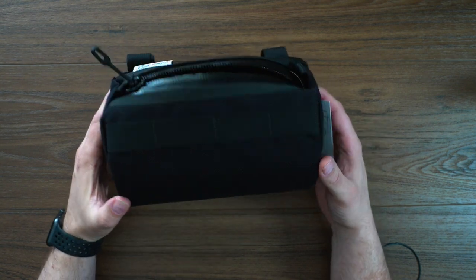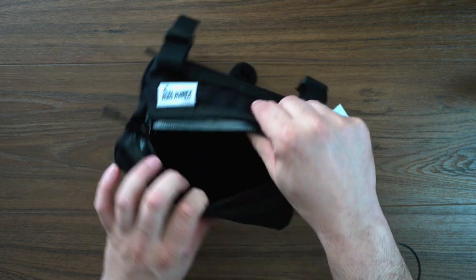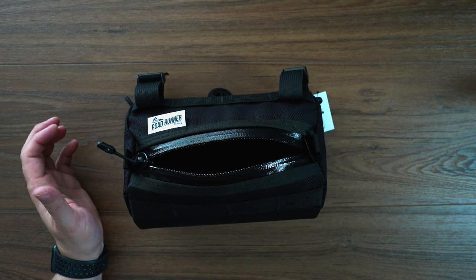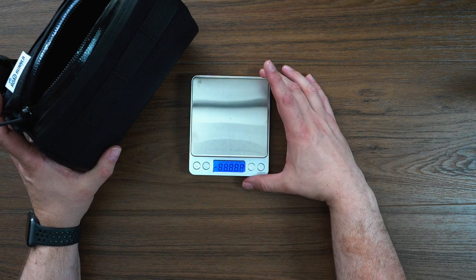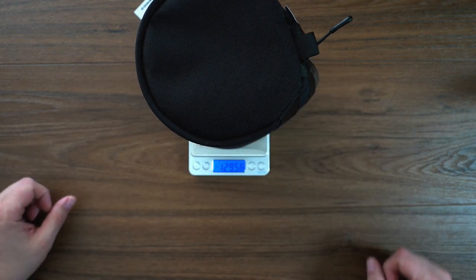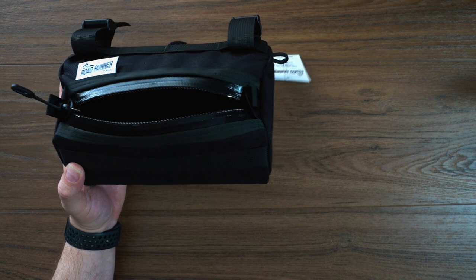So the big question for things like this is really what is a 2.6 liter capacity bag going to take up? It's difficult to see, but we've got some things to throw in there. But first, we're going to throw it on the scales to get a rough idea of what this bag weighs. We're coming in at about 129 grams — fairly light bag as far as things go.